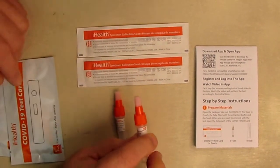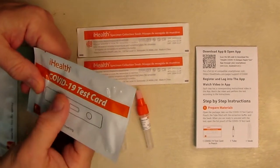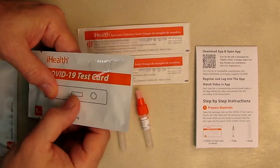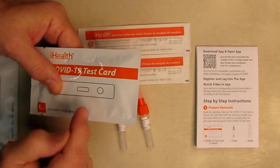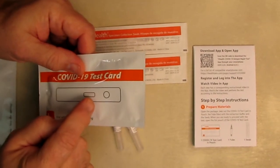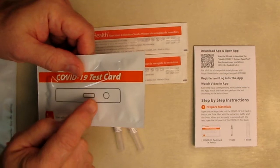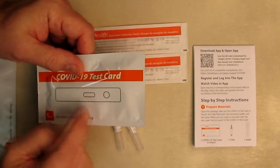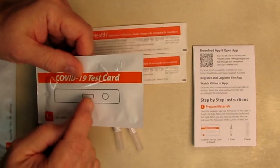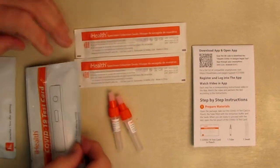You put the swabs into these little canisters and squeeze them out — the canister is very pliable. Then you use the actual COVID-19 test card, where you put the drop in and watch the results to see if a line appears. That line could be very small or very light. The first position is just a control locator line; the second one tells you whether you have COVID in your body or not.